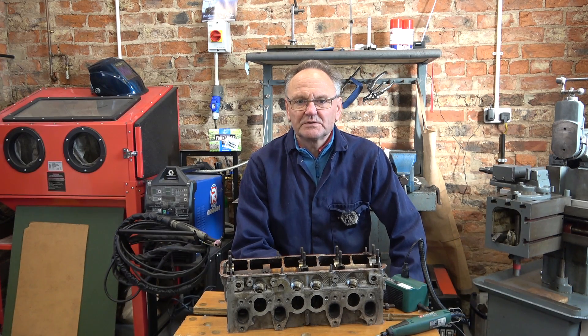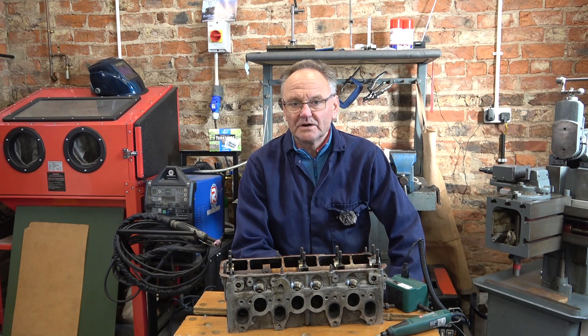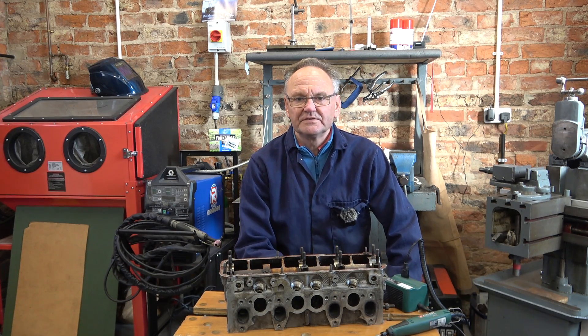Welcome to Hacksby Shed. You'll have to excuse me today because I've got a cold. I've been trying to throw it off for three or four days. I'll try not to cough and splutter too much.